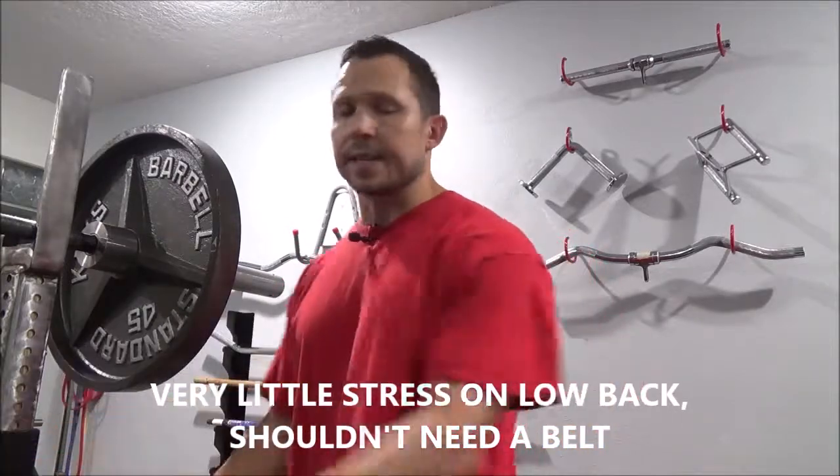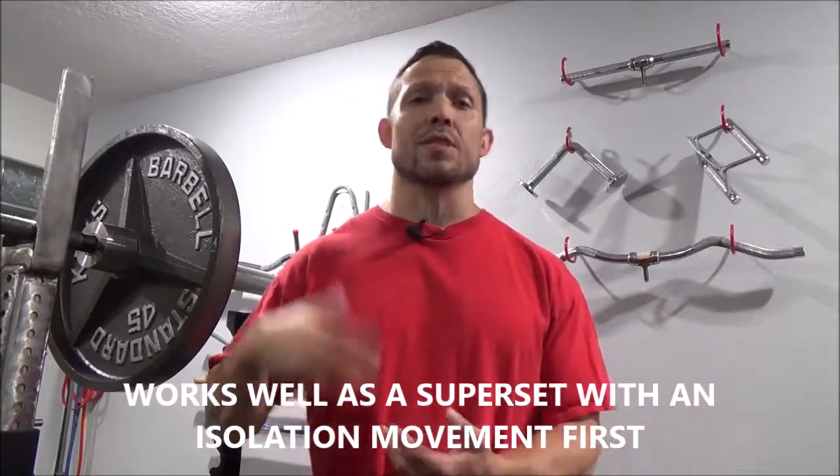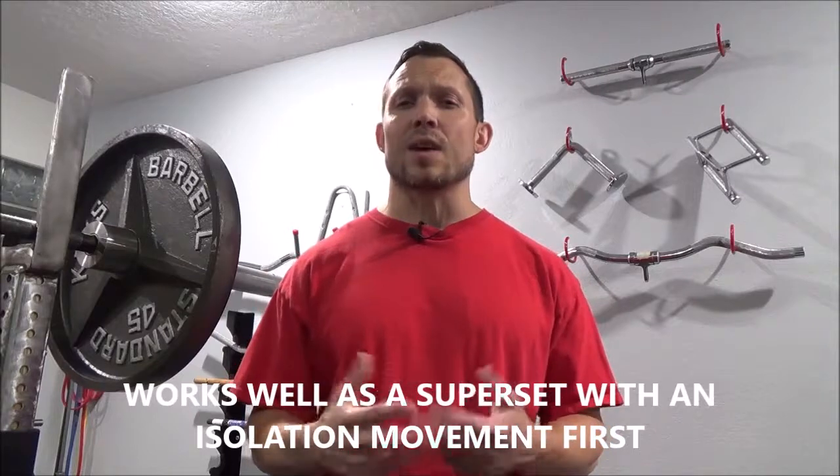You can superset another exercise or pre-exhaust with something like leg extensions and then go into barbell hack squats — it really gets those quads fired up with very minimal stress on the lower back. So if your lower back is acting up, this might be a good option for you.